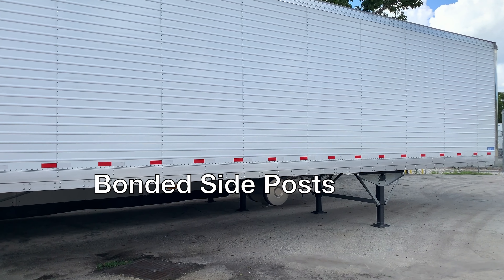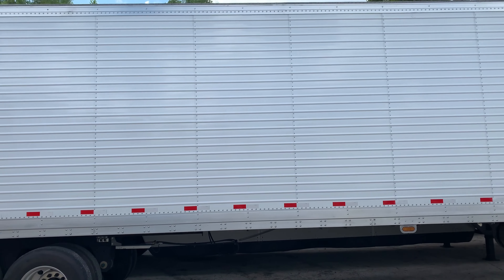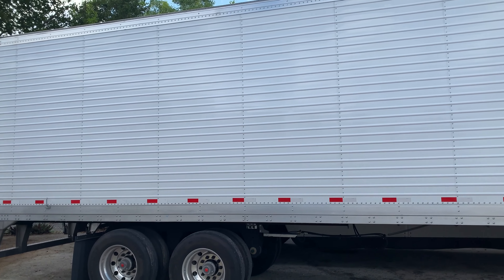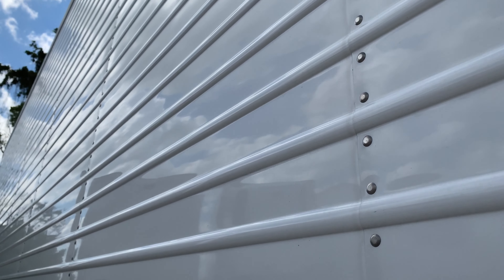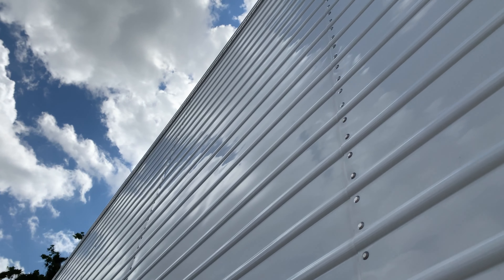Speaking of smooth surfaces, the bonded side posts stabilize the inner liner between the four-foot panel-to-panel connections. With 704 less rivets per sidewall, heat and water have a harder time getting in. Just another way Stoughton has made the Pure Blue thermally efficient and less prone to repair work.